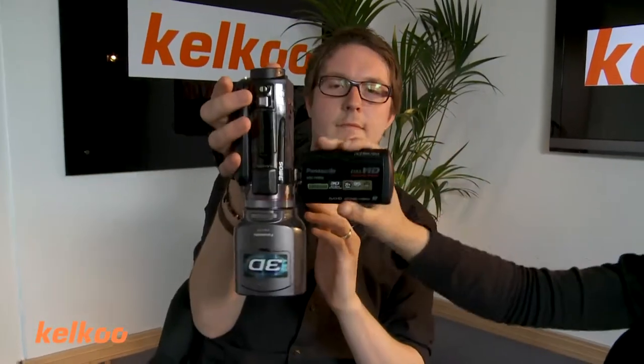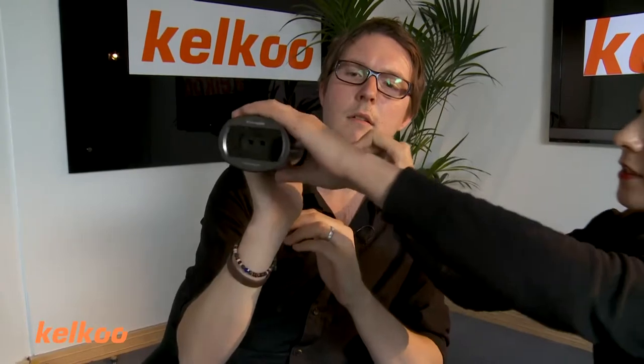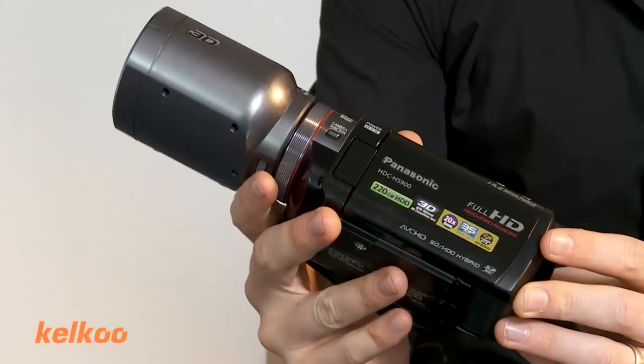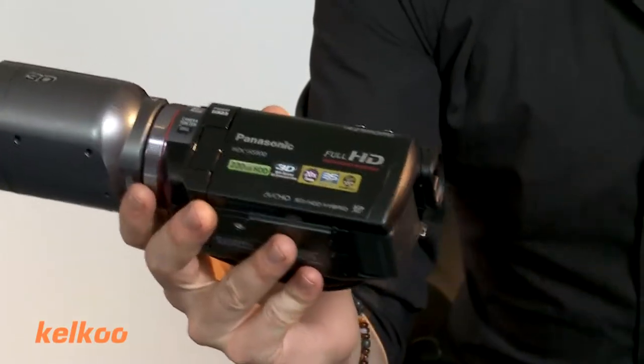Can you turn it round? Yeah. Only as far as that — you can film upwards. Why does it turn? There we go. So yeah, it's good. It's big though, isn't it? It's quite chunky. You wouldn't want to walk around the street with that. It's definitely for someone who wants to do something fairly good with their camera. And you think this is useful? Well, it depends — I would want that, yeah.